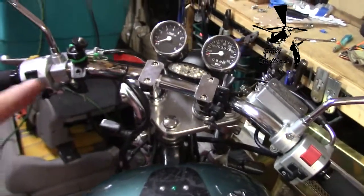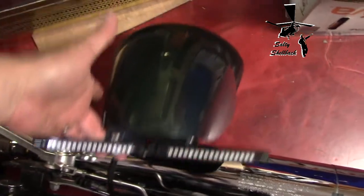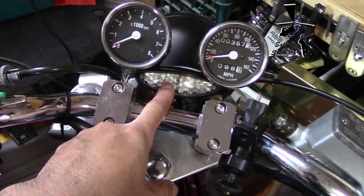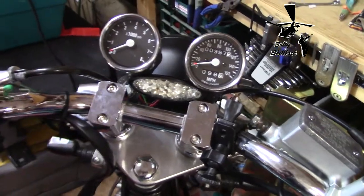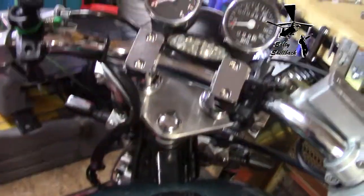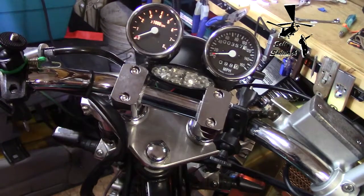I showed you the video where I replaced the taillight with LEDs, and what I did was move the old taillight up here so I could use it to remind me of my blinkers. I hooked them up — here's what they look like. I got them backwards, but anyway.